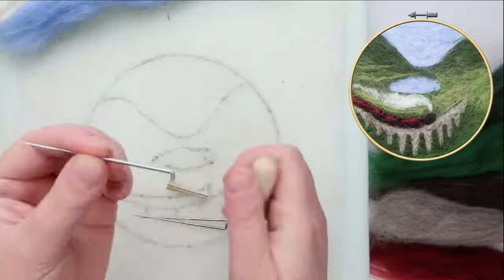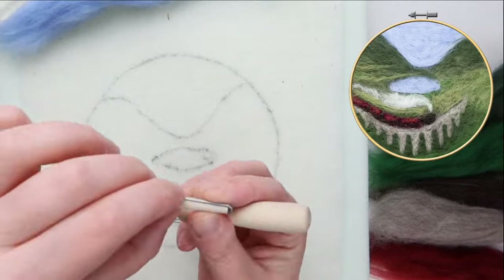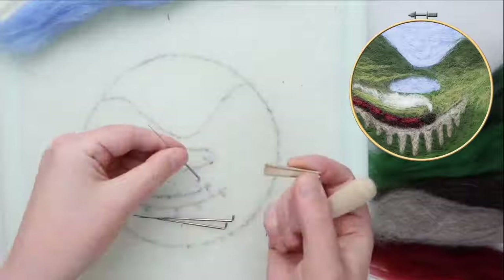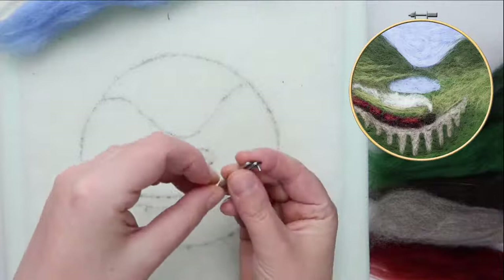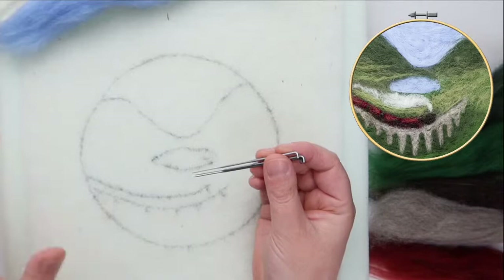Let me do that one more time: you have your holder, pull out the wee plug, look for the wee groove, pop the needle into the groove with the hook over the smaller end — it's the smaller end that pops back in. I don't tend to use these for this project, but it's a really useful tool. You'll see me often holding multiple needles to get the felting done faster — that's why I don't tend to use the holder — but you can buy grips with multiple needles in them.